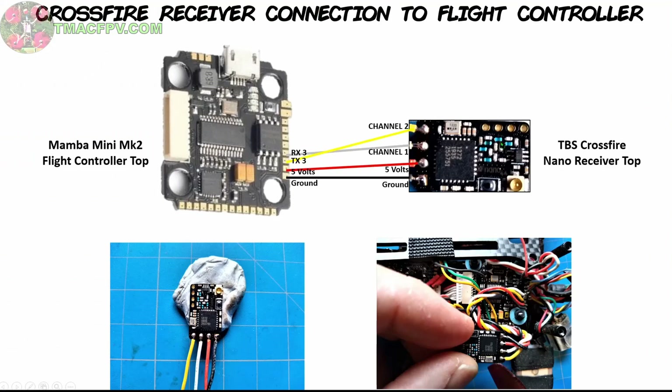Next, we just want to connect our Crossfire Nano receiver to our flight controller. We're using the Mamba Mini Mark II flight controller — this is the top view of it. To begin with, we just solder up the four wires: ground, 5 volts, channel 1, and channel 2. Then we connect it to a UART of our flight controller. On this side of the Mamba Mini Mark II we have UART 6 and UART 3. I'm using UART 6 for something else, so I went ahead and used UART 3. We connected ground to ground, 5 volts to 5 volts, channel 1 of our receiver to RX3, and channel 2 to TX3. Four wires to four pads — that's it.